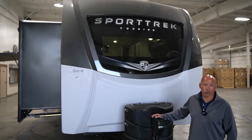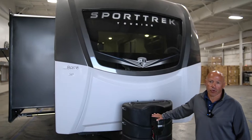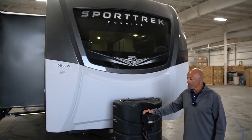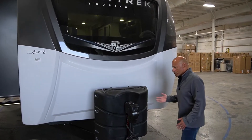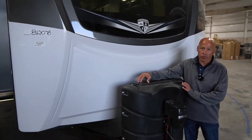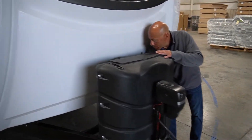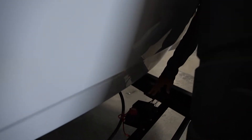Today we're going to show you the 333 VMI Touring unit — this is a new floor plan for us. On all the Tourings you have twin 30s, and of course you have a power tongue jack, and back in the back is the battery disconnect switch.